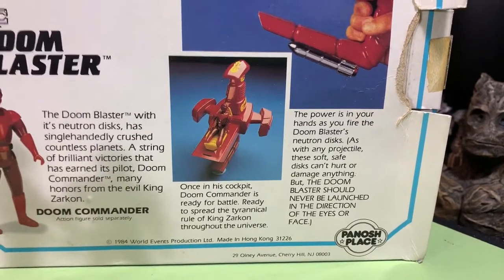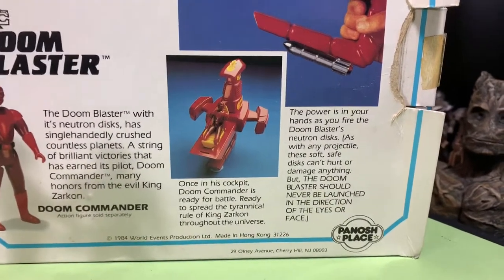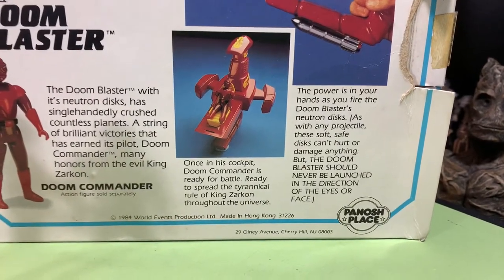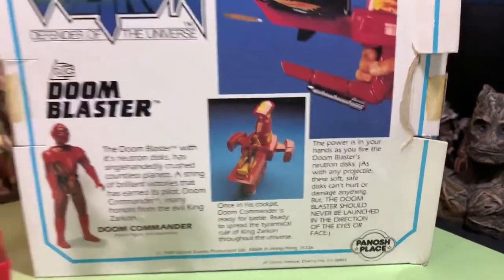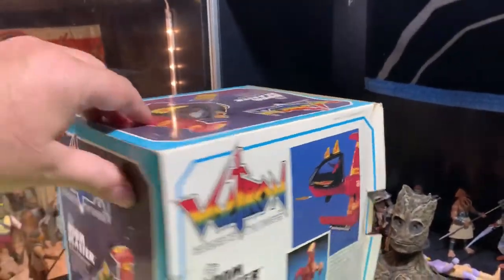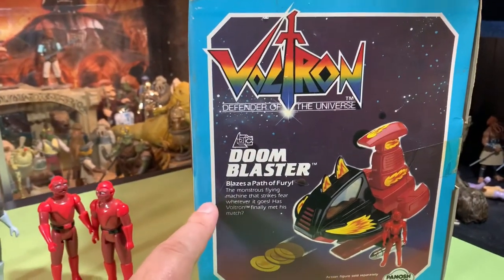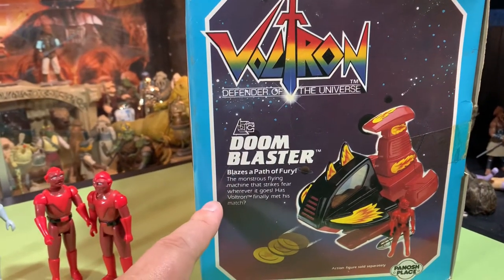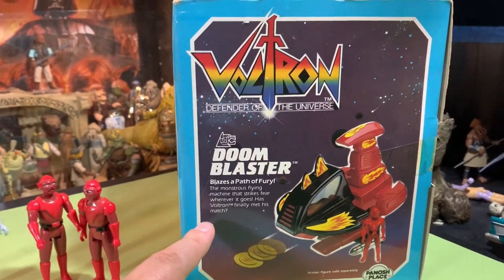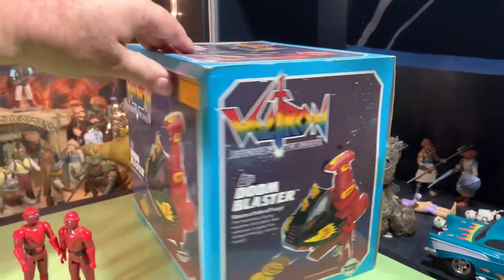As with any projectile, these soft-safe discs can't hurt or damage anything, but the Doom Blaster should never be launched in the direction of the face or eyes. Don't poke your eyes out. Includes two neutron discs — we'll see if they're actually in there. Doom Blaster blazes a path of fury, the monstrous flying machine that strikes fear wherever it goes. Has Voltron finally met his match? I don't know — has he?